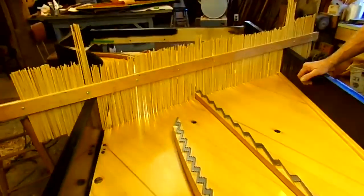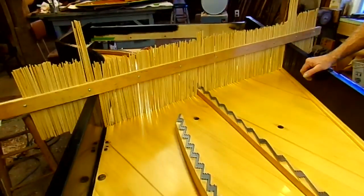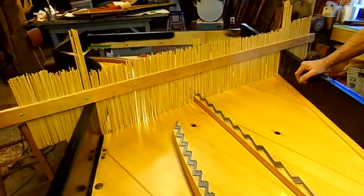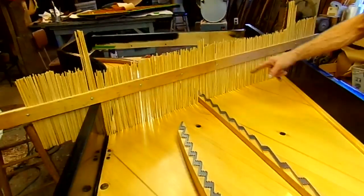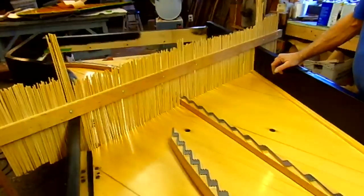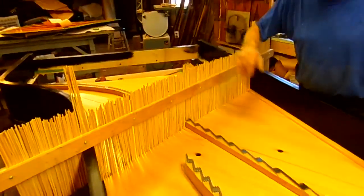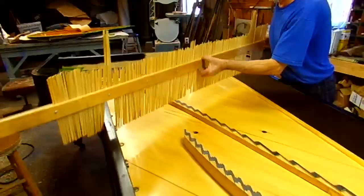We had a lot of curious people asking about how much crown is in this double C Mason and Hamlin here. So we're going to do a little short clip with our little crown profiler. We did one in that octave up there and we'll do one now. I'm going to put it on the table over here and see how much crown we have.